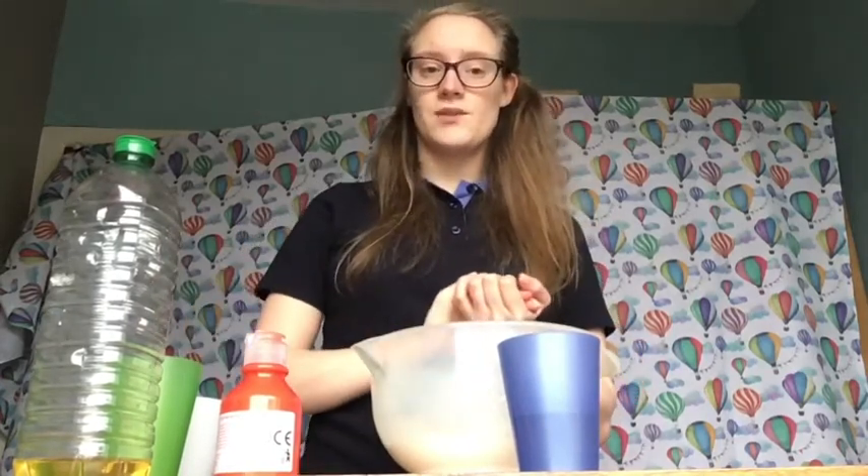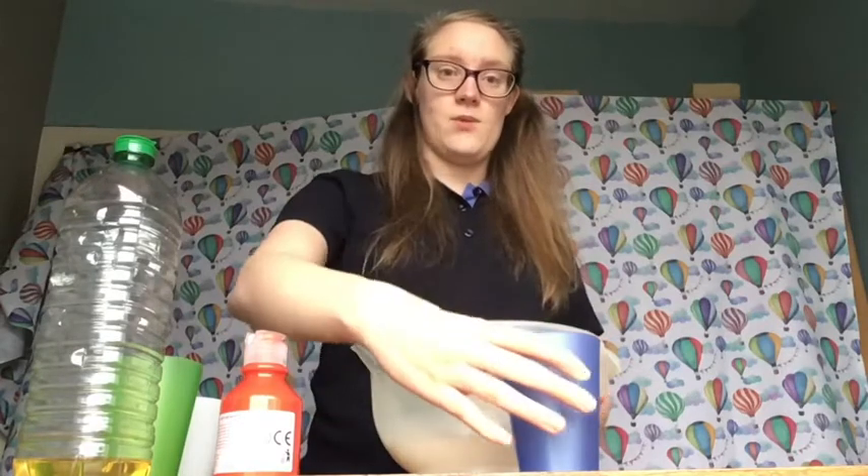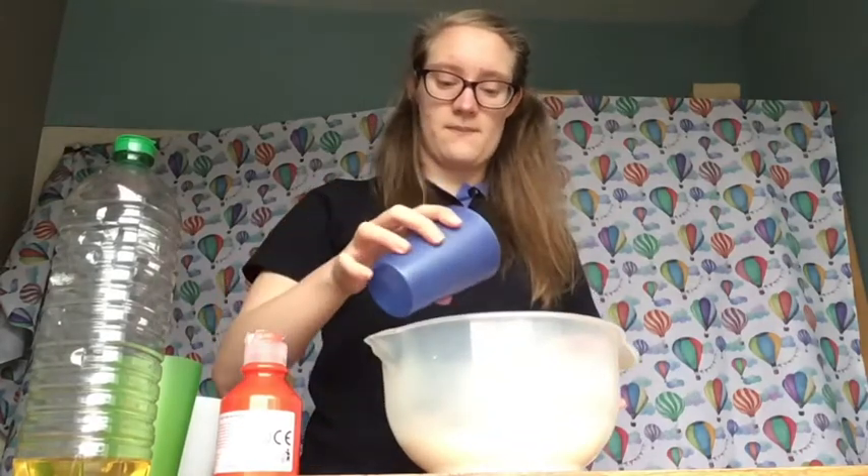Next we're going to add your water. Add the water a little bit at a time until all of your dough comes together.